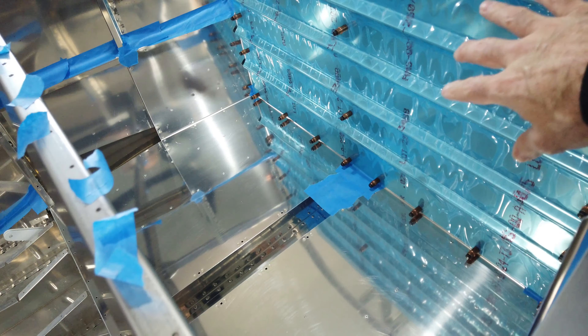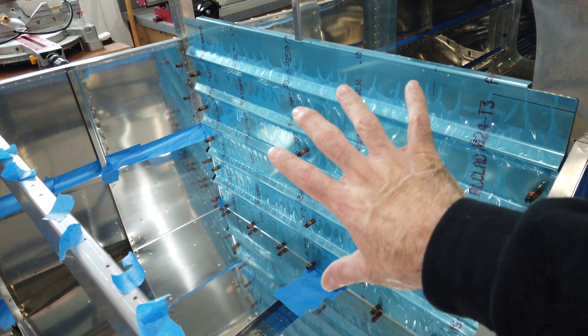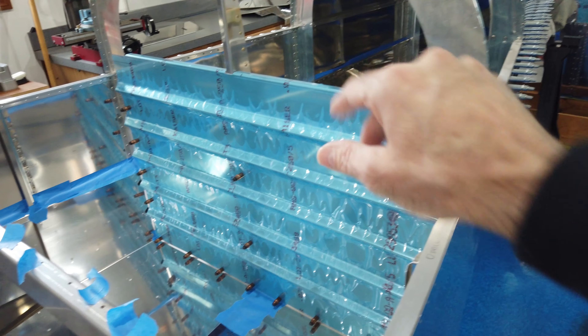Now that all the nut plates are on, this piece can be clecoed in place. You've also got a couple of pre-punched holes in the center you have to match drill. Once that's done and the nut plates are put on, you can cleco this in place and start working on the top half.